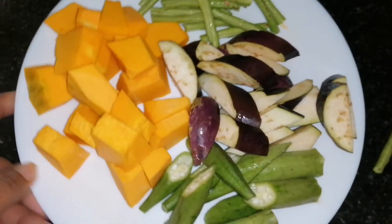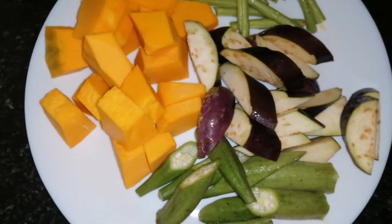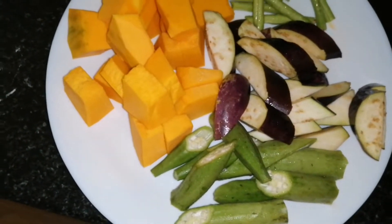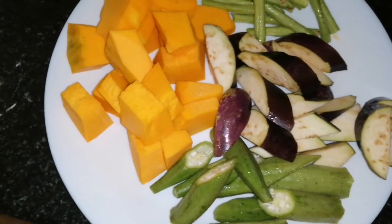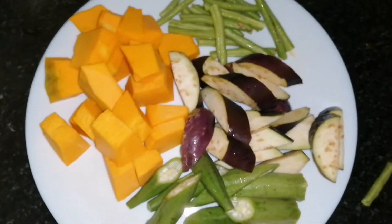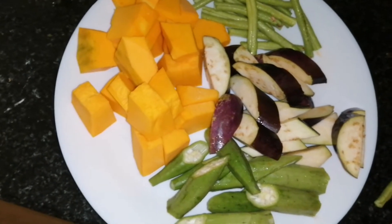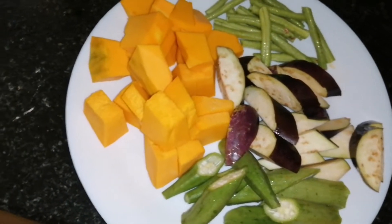Tsaka guys, pwede niyo siya i-ano, pwede dagdagan ng ibang mga gulay na pwedeng ihalo. Masarap din ito pag merong hipon. Pero kami kasi hindi na namin siya nilalagyan — pure gulay lang talaga siya. Masarap din sana may patola, kaya hindi ko siya lalagyan. Pwede niyo siya lagyan din ng malunggay, talbos ng kamote, or yung isang klase na talbos.